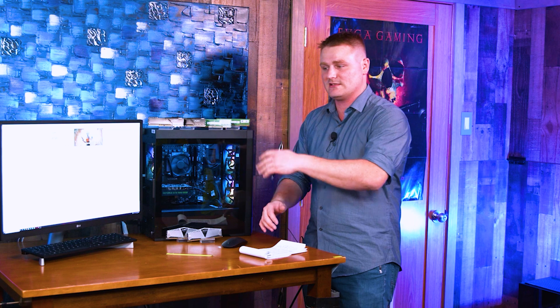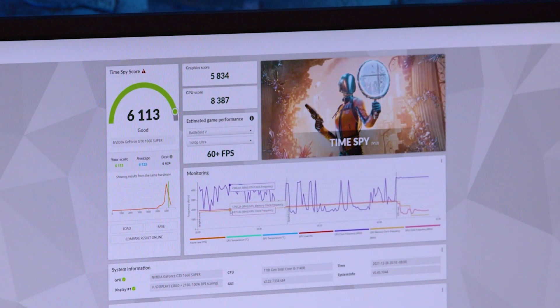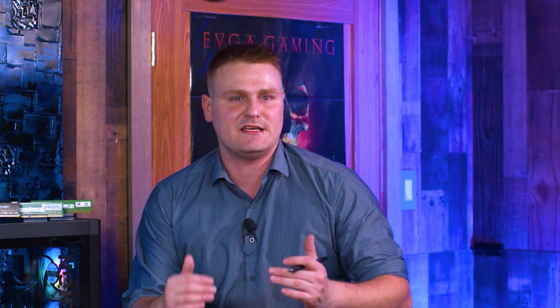We're going to move on to Kingston HyperX 2x16 — this was a 32-gig kit. The score was 6,113 and our overall CPU score was 8,387. As you can see, that's within that 100–200 point difference. You're not really seeing a difference from the 16 to the 32-gig kit.